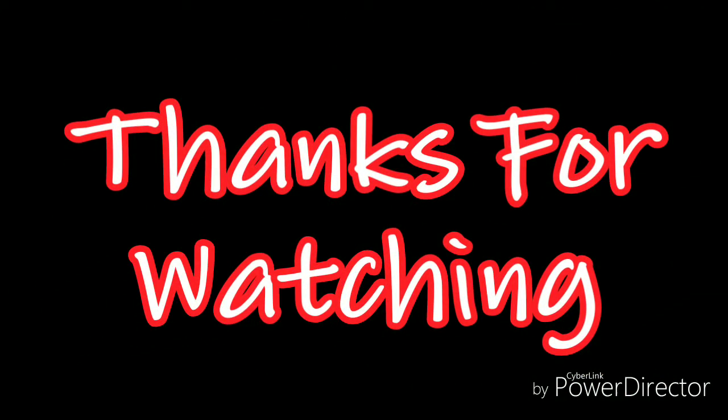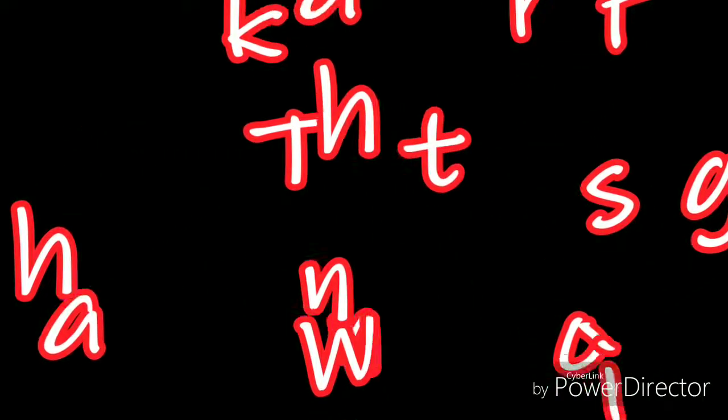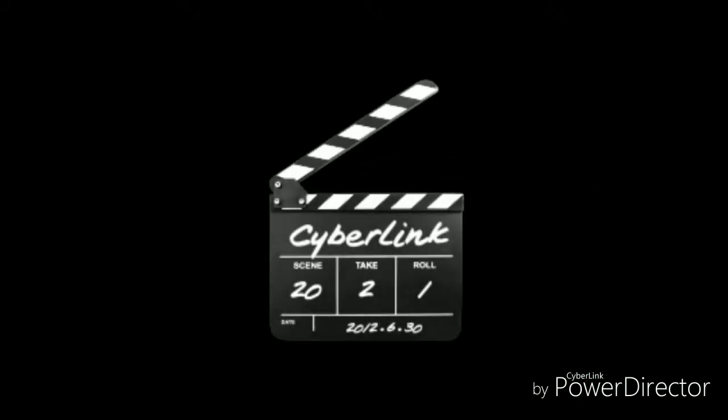This durag I actually got from Amazon. I want to thank you guys for watching — go ahead and hit the like button, subscribe, and hit that bell. I'll see you next week!